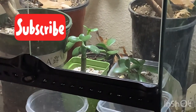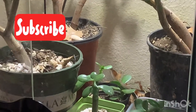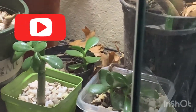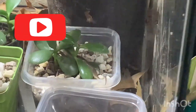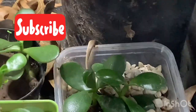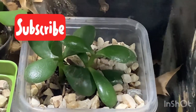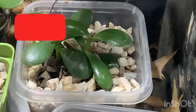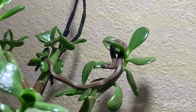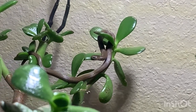Hey guys, thanks for tuning in to another video here on my channel. This one is some footage I got of a rough earth snake. Usually my videos are about gardening and plants - you can see here this is an indoor garden of jade plants - and there is the rough earth snake.